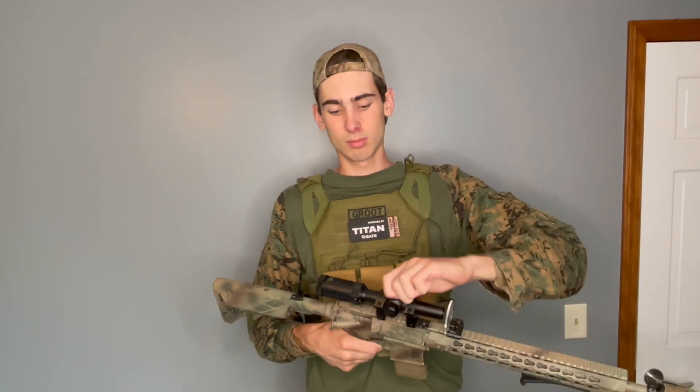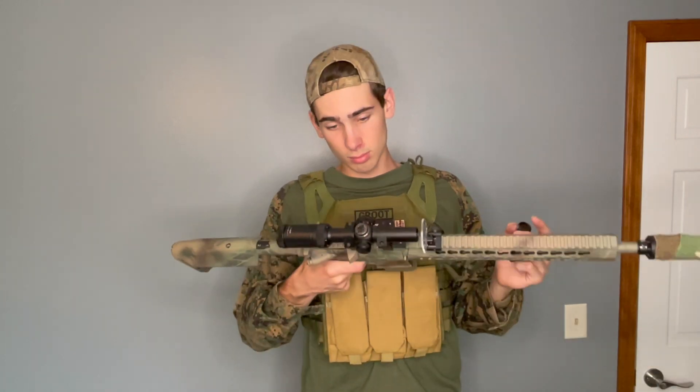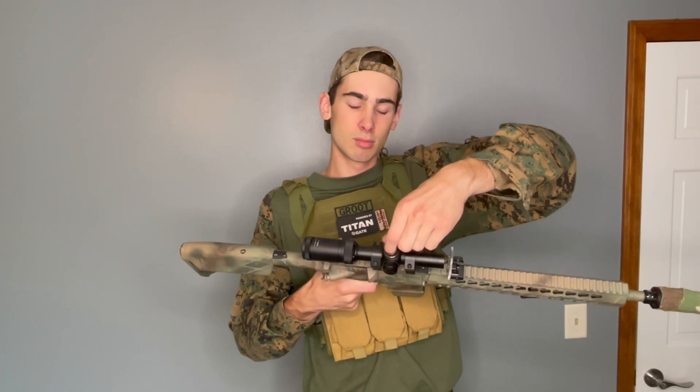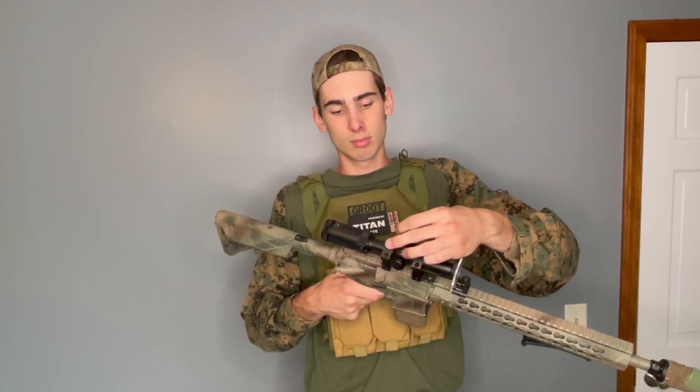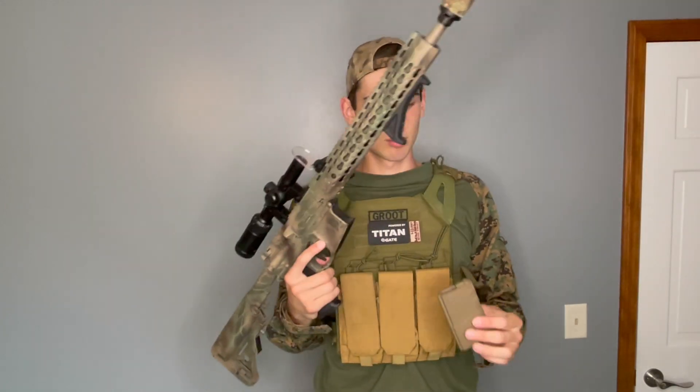I just got this Valken 1 through 4 times scope. The thing is really nice. It has red and green illumination options, but I just use the normal mil dot black so I don't have to use a battery and worry about it dying. It has this really nice on-the-go adjustment knob — you don't need a coin or anything and the thing screws off really nice and easy. The eye relief is great, the scope works amazing. I might do a review on this later, but definitely proud of that investment.